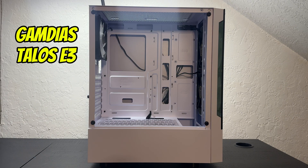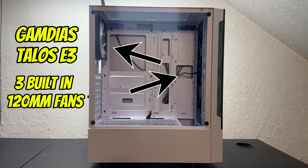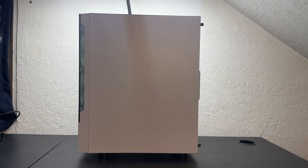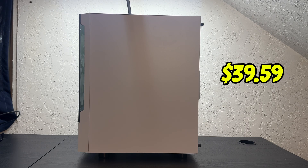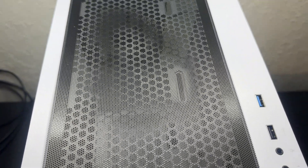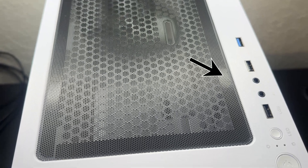For the case I went with the GamDiaz Talos E3 white mid-tower gaming case. It has three built-in 120 millimeter ARGB fans. The original price on Amazon was $64.99 but with a coupon added I got it for $39.59. Overall aesthetic is black and white and on the top you have your USB ports, audio ports, and LED power button.